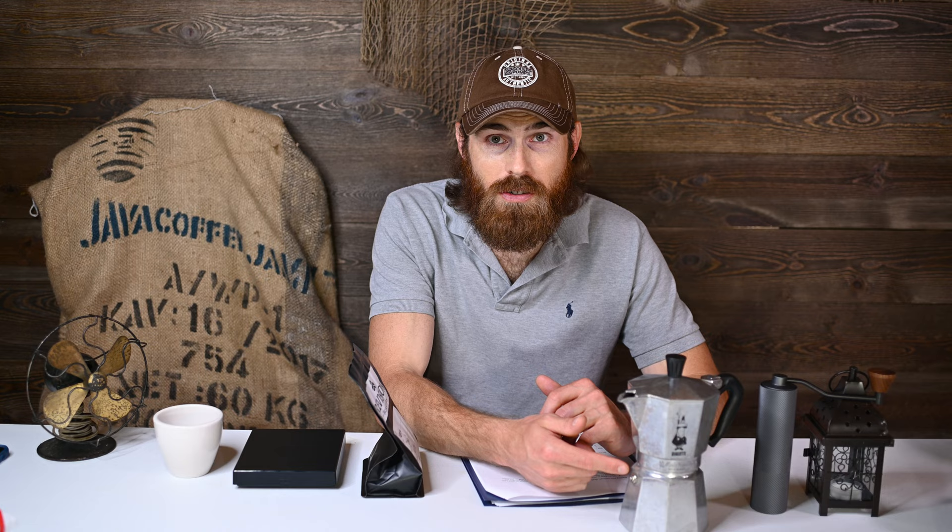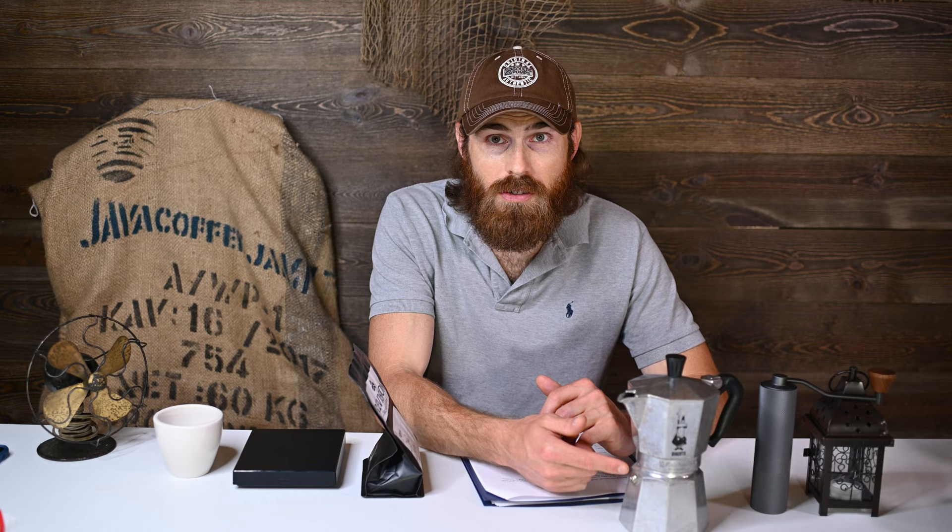First thing you want to do is fill the mocha pot up with some high-quality water right up to the pressure valve. This valve will actually release any pressure if the heat builds up too much in the device — say you forget it on, baby's crying, you come back 20 minutes later. This valve will release the pressure, supposed to. If the valve is broken, you may have a little boom boom situation.